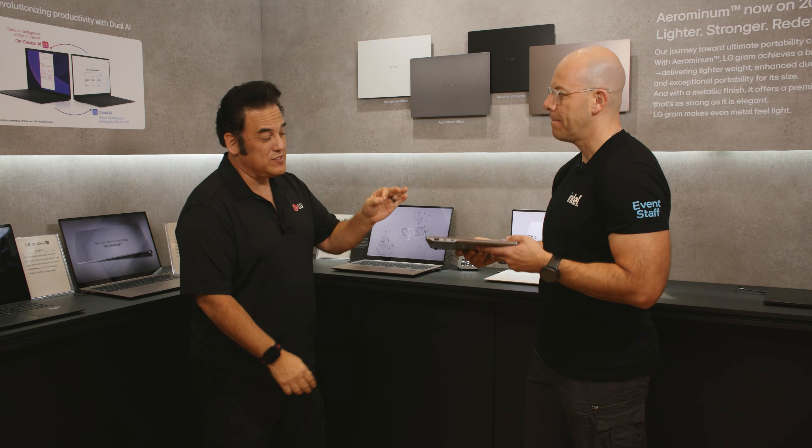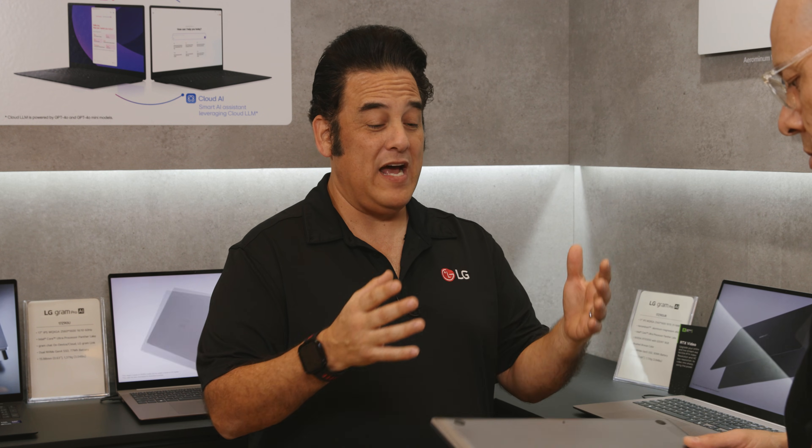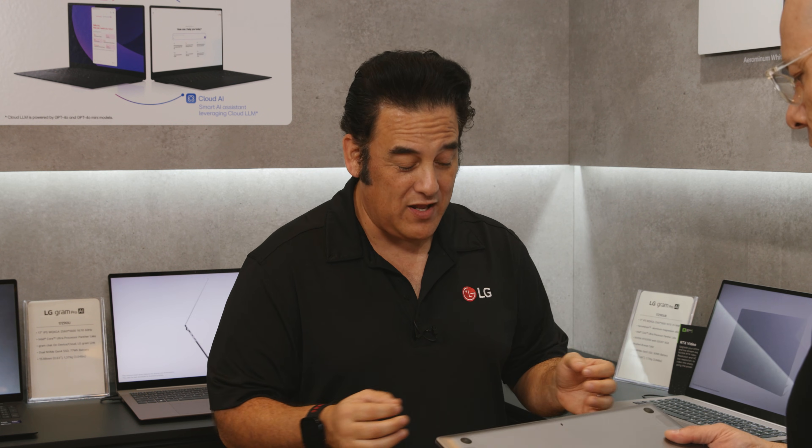What's cool about this is we've got battery life galore inside this. This is going to get you through your work day, possibly the whole day depending on how you use it. It's got a phenomenal battery life in it.